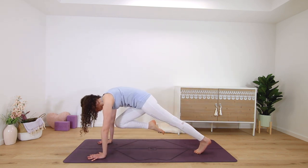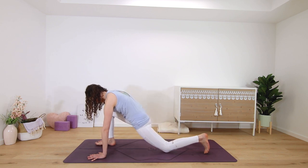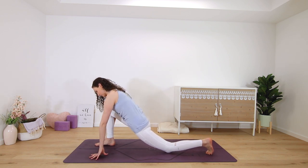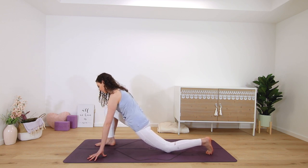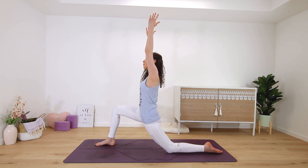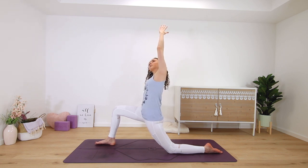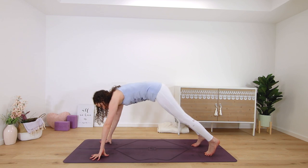Hold knee to chest and then step the right foot forward, low lunge. Lift your palms up to the sky. Side bend — right arm on your hip or to the floor, and bend to the right side. Release palms, frame the foot, step back downward facing dog.